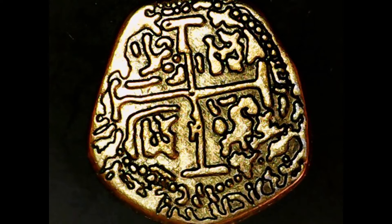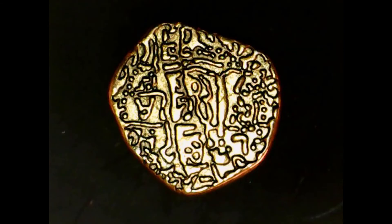Let's go to the reverse of the coin. The quality on this side is pretty much similar to the other side. I can't make out very many of these symbols or exactly what this is supposed to be.